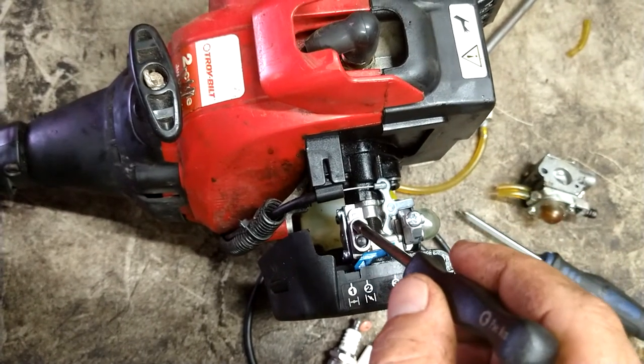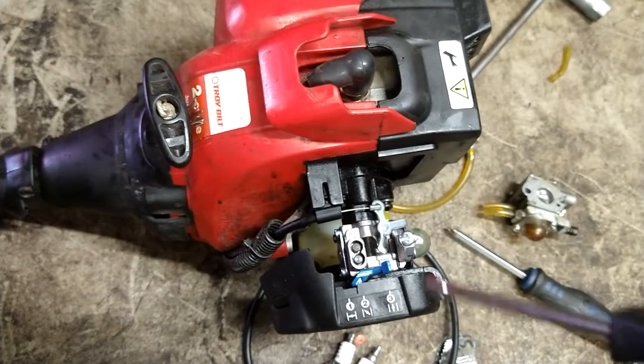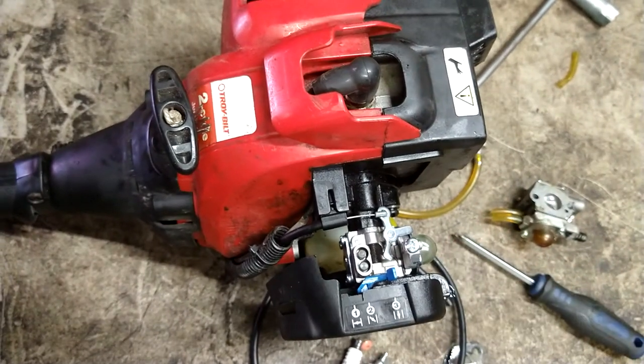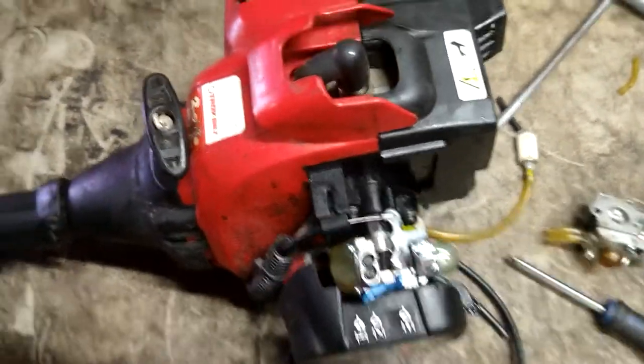Not really going to mess with this one. If you've adjusted this and you can't really get it to run right, you can turn this slightly counterclockwise — no more than a quarter turn — and that will give you a little bit more adjustment on this one. And then this one over here is your idle; when it's idling, you turn the idle up and down with that one.